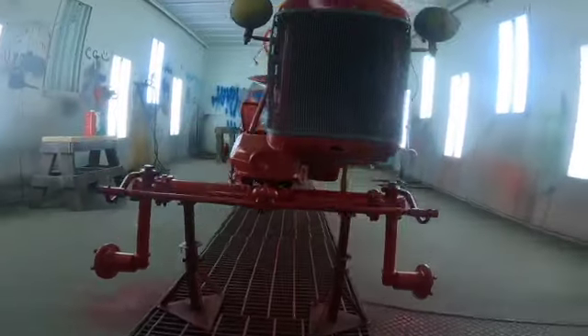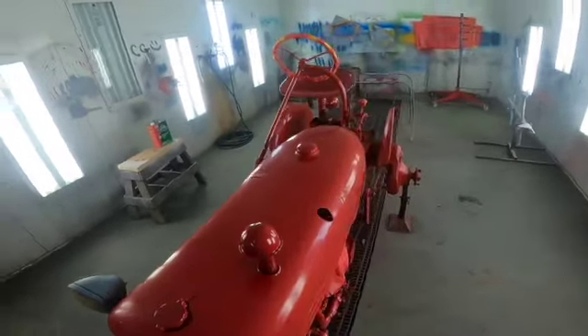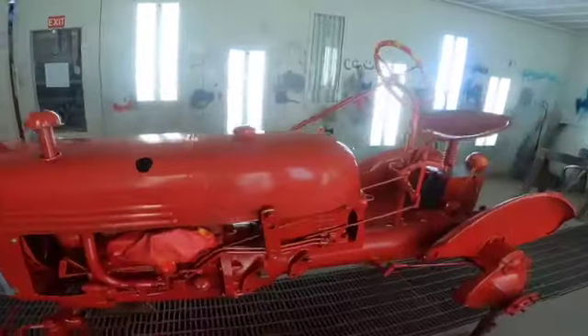This is the tractor after one coat of paint was applied. We also set the hood on and mounted headlights to be painted with the second coat.